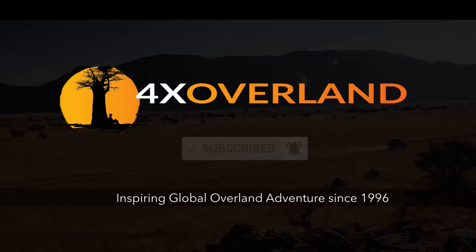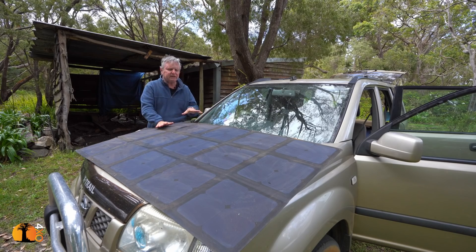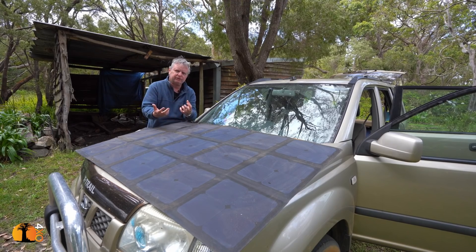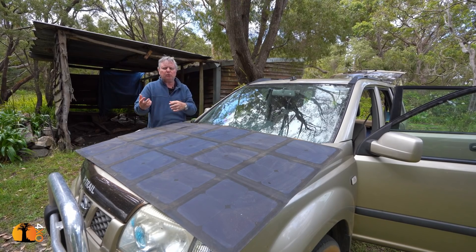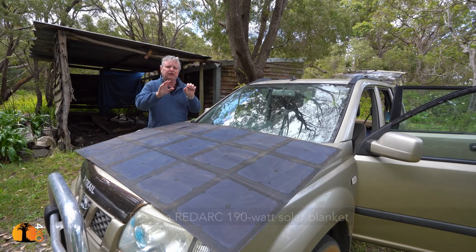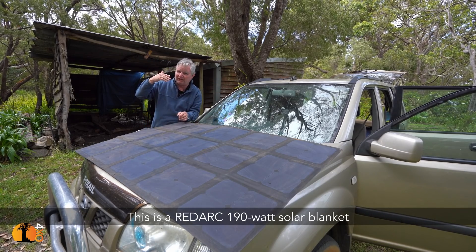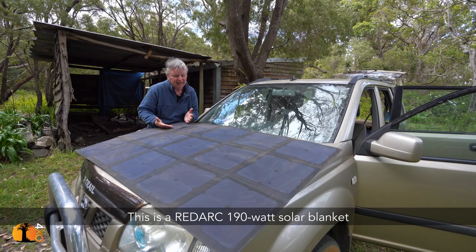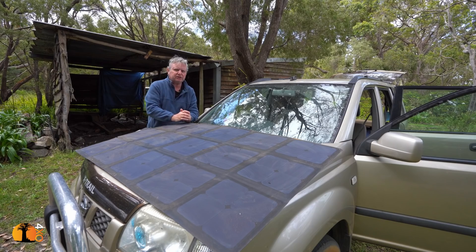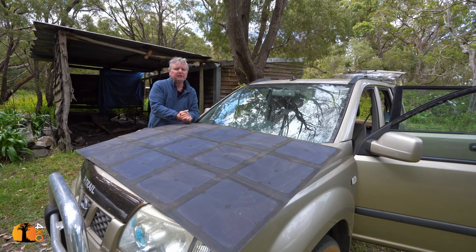Some thoughts on a solar blanket as opposed to fixing a solar panel onto the vehicle: the idea of a solar panel is to maintain a charge or refresh a charge that has been taken by the fridge when the vehicle is parked. You don't want the fridge to drain the start battery so the car can't start — that's a problem. You fit what is known as a split charge system, and there are options ranging from very expensive to very cheap, some that don't work well at all and others that are very effective and inexpensive.